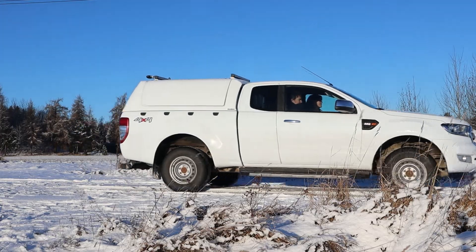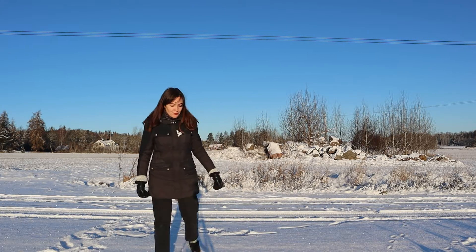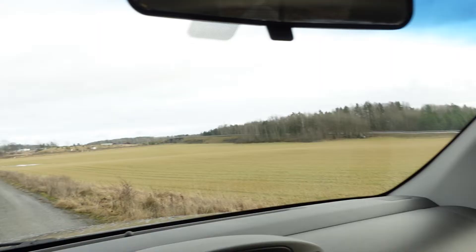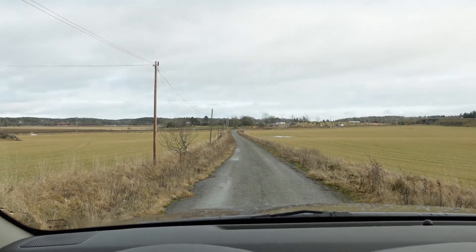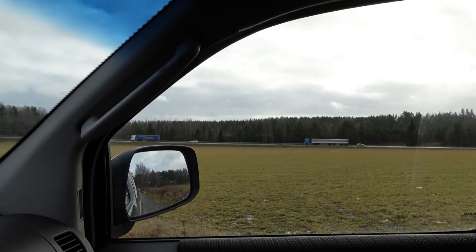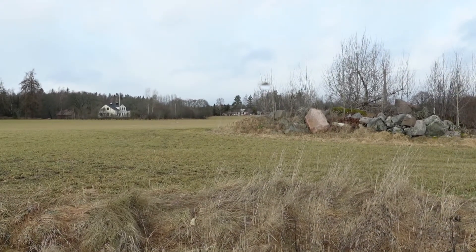Right now I'm at the same place where we filmed our first video with the Ranger. It was about a month ago and there was a lot of snow. Now it looks like this — not so much snow left, which is kind of boring. It's just February so it's still winter, but at the same time it doesn't feel like it — it feels like fall.